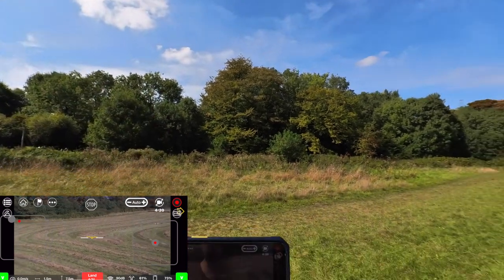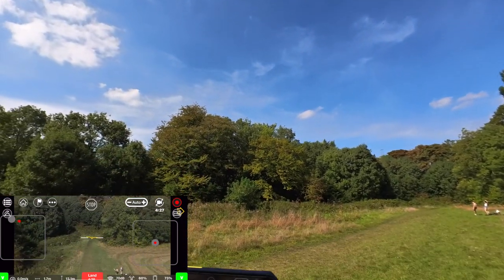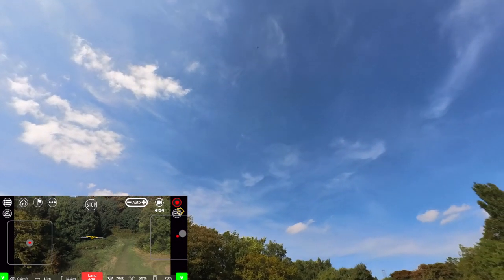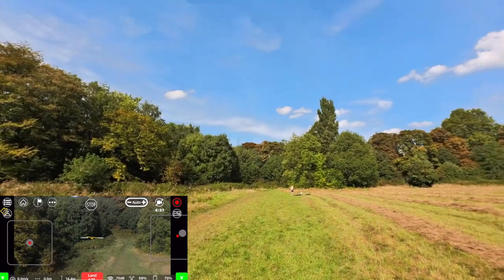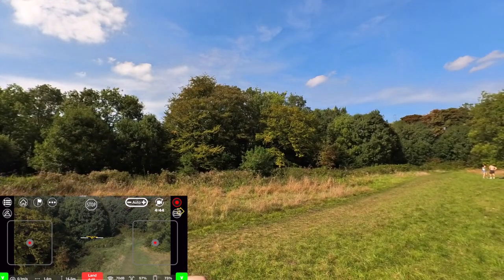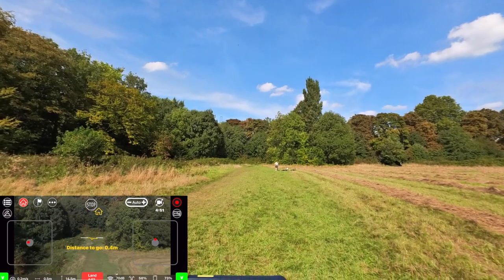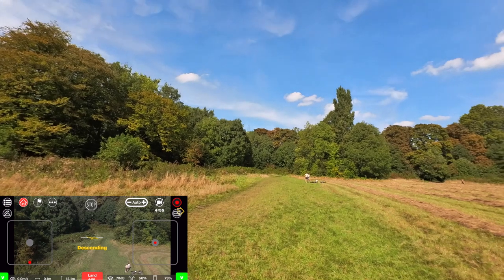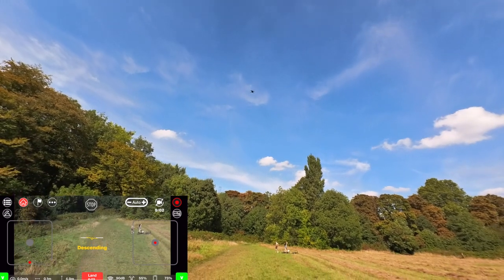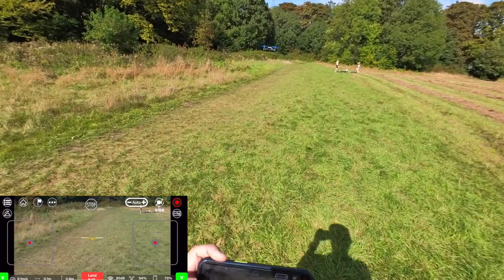Let's go up again. The footage from the video actually is not going to be very good, but 720p at 30 frames per second — it's not bad. Let's try the return to home feature again. Distance to go — and now it's descending. This is brilliant. I'm really super surprised that this is actually working pretty well.